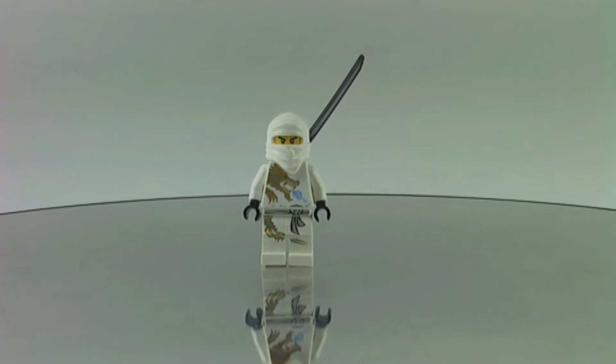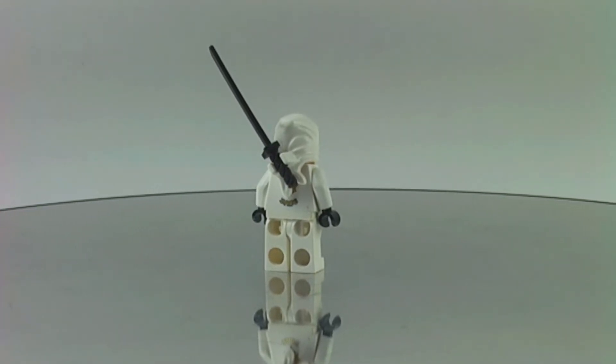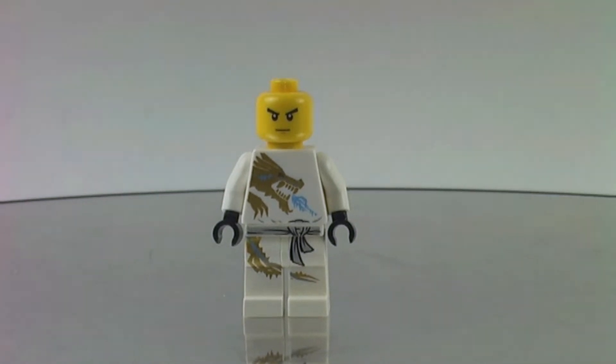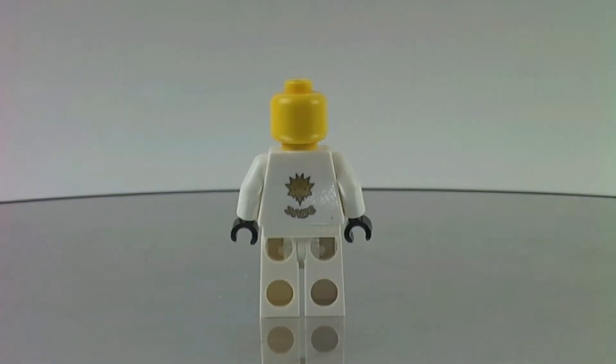Here we have Zane, and this is a specialized suit for him. I don't remember the name of the suit but I think it's very cool. Here is Zane from the back with the katana, and there he is from the front. He doesn't have a second facial expression but he has a double-sided torso with his name printed on it, so that's pretty cool.